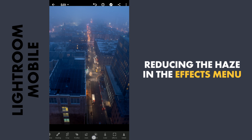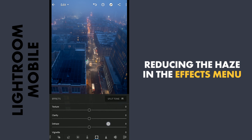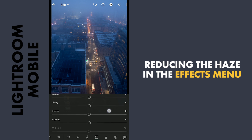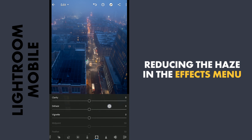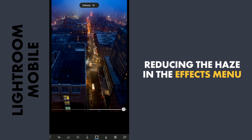Now to remove haze, there is already a slider with the same name in the Effects menu. Moving the Dehaze slider to the right to remove haze. Won't go to the maximum as it looks too unnatural — I will leave a bit of haze at least at the far end in the background.